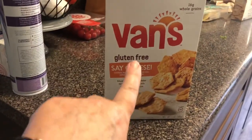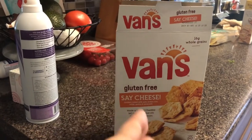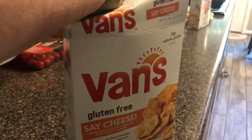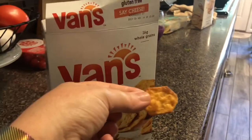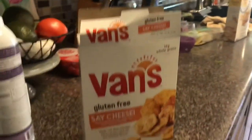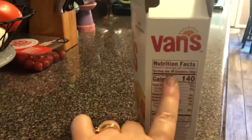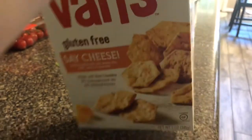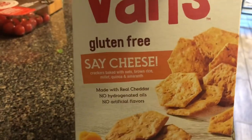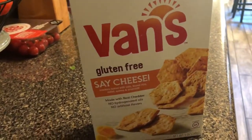Y'all, I just tried these Vans Gluten Free Say Cheese crackers. They should be outlawed, they are so good. They're not very big — about the size of a Cheez-It — but they taste like a Cheez-It, way better than a Cheez-It. These are going to get me in so much trouble. Luckily it's 30 crackers per serving, so that's not too bad. And of course there's no wheat because it's gluten-free, but they don't taste gluten-free — you know how sometimes gluten-free tastes like cardboard? These are awesome.